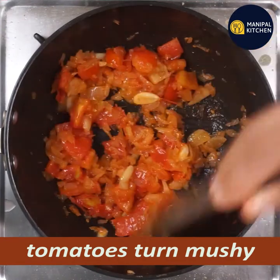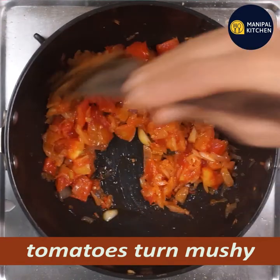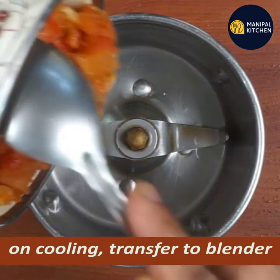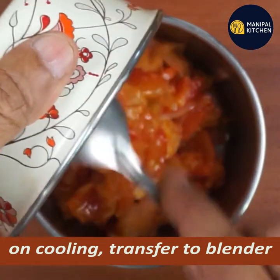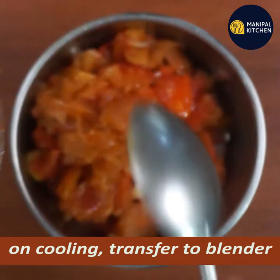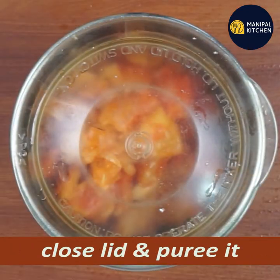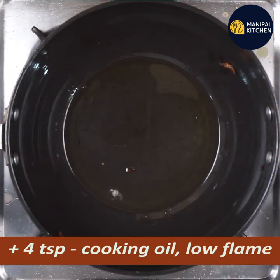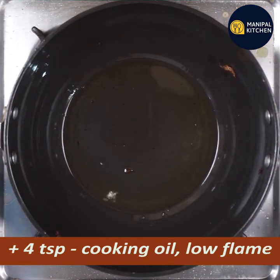If you like it, it will be soft. Now put it in a blender and puree it. Put it in the water and make a puree. Now put it in a low flame pan.